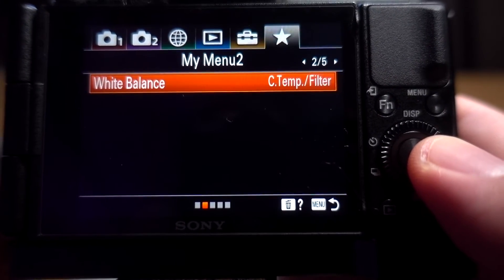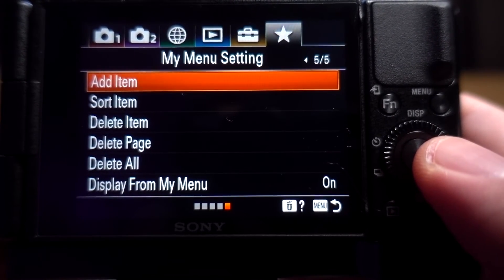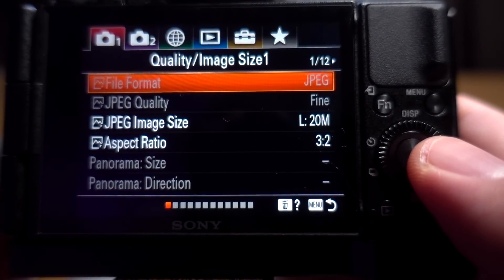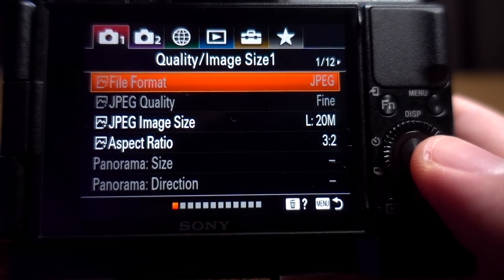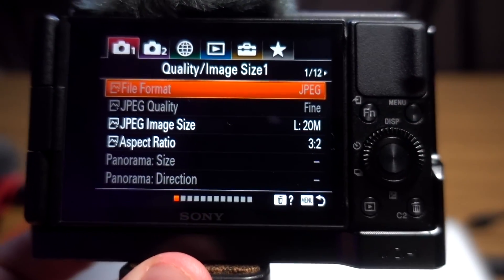Those are my general settings for live streaming with the Sony ZV-1 via Zoom or Google Meet. In the next video I'll show you my actual picture profile settings. Thanks for watching — have a good one.